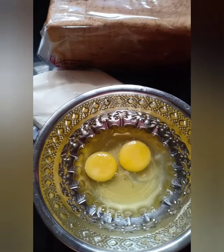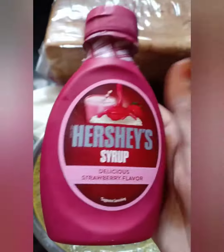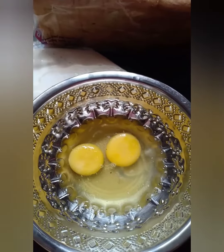We have 1 tumbler of pulp and a strawberry flavor. Now we have a bowl of sugar.